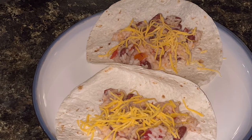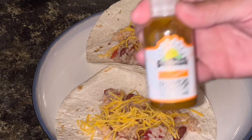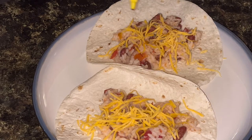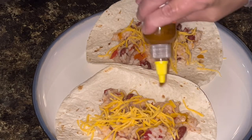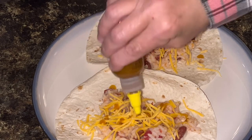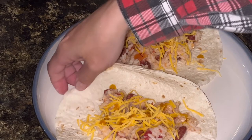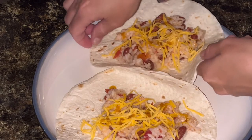And then I'm going to add a little bit of habanero hot sauce, because I like the spice.